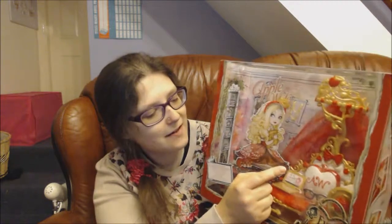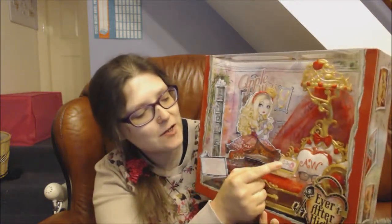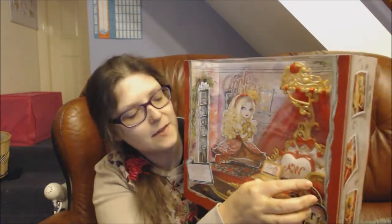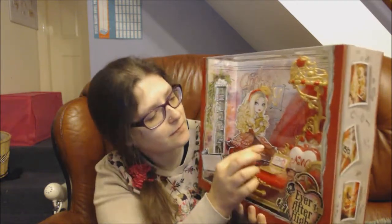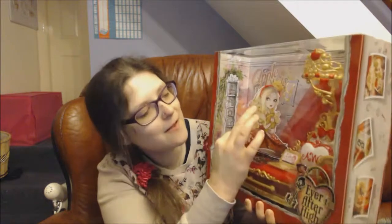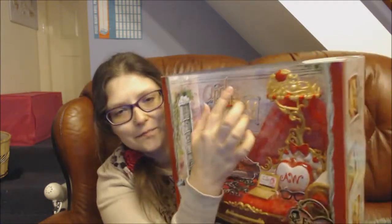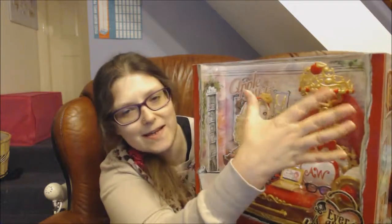I got this because I really wanted the glasses. And then a little cushion — an apple-shaped cushion with Apple White's initials on. And then in the pillow area it's a secret compartment. And then there's this beautiful sort of cane thing — I'm not quite sure what to call it — it goes up to this crown canopy, that's it.